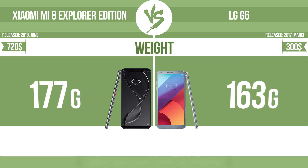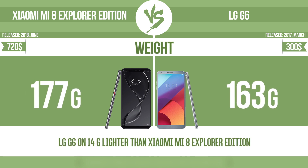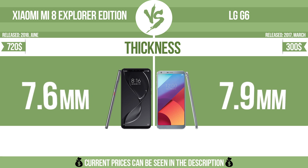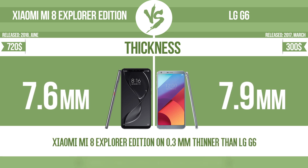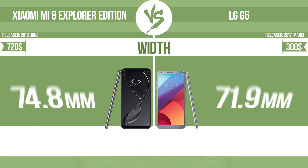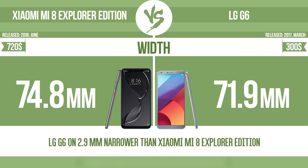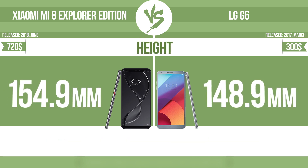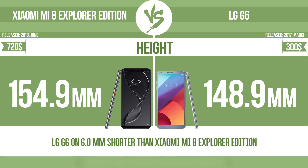Weight. Thickness. Width. Height. It contains a loading engine.